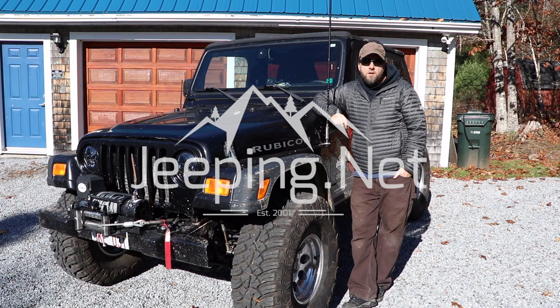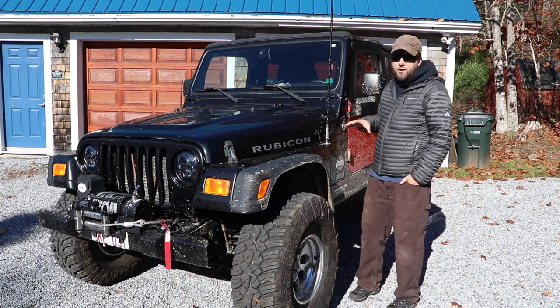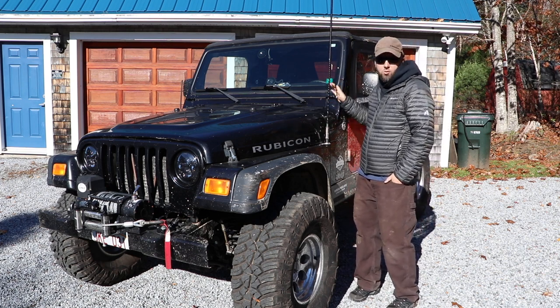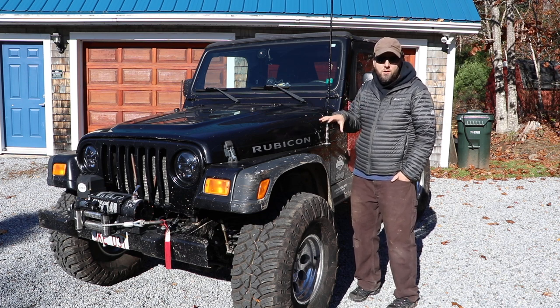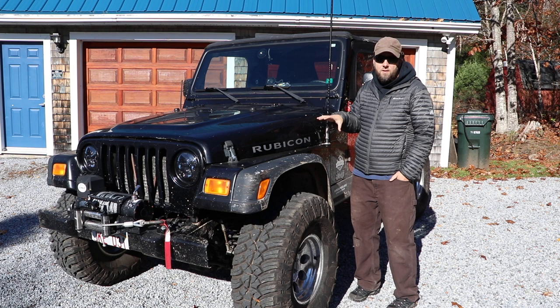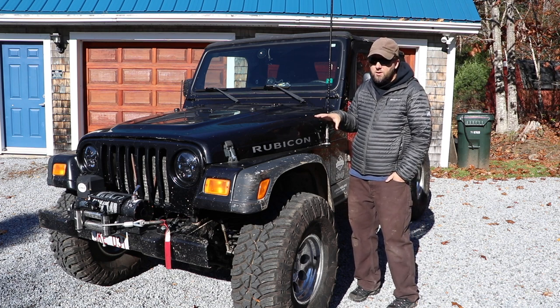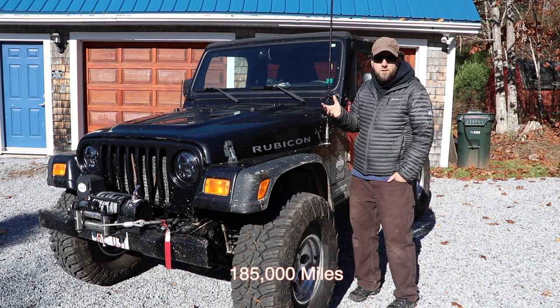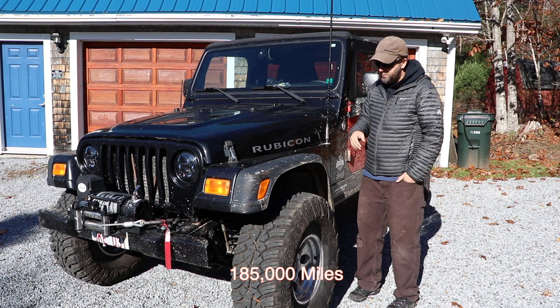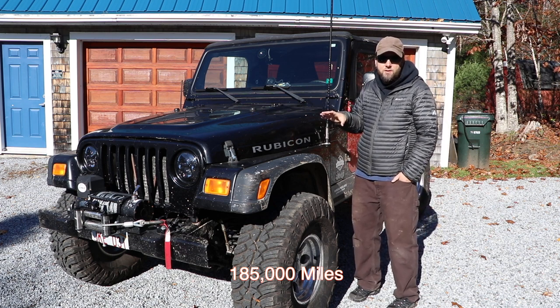Today it's Colin from Jeepin.net. I want to give you guys a walk around our Project LJ Rubicon. I just took it off the road — I figured today might be a good day to show you guys around. It's going to be an exterior walkthrough; I won't go into the interior, but just to give you some of the general overview before I take the camera tripod and show you around. This is a 2005 LJ Rubicon with almost 300,000 kilometers on it.